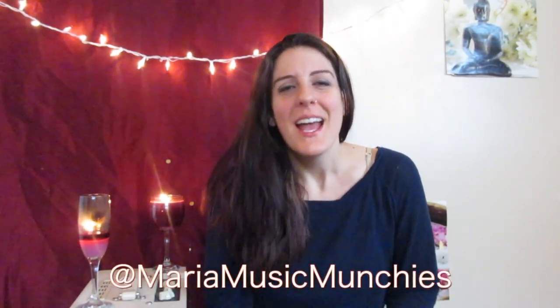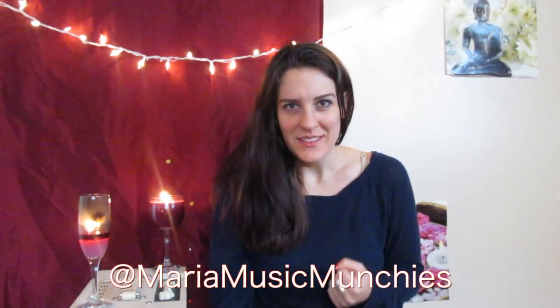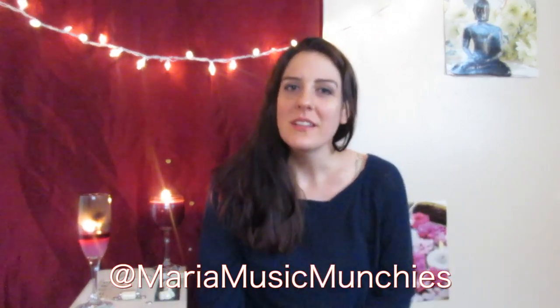Hello, my name is Maria Rose. Welcome back to Music and Munchies. Sometimes I make music videos, sometimes I make munchie videos like this one, but they're always delicious.